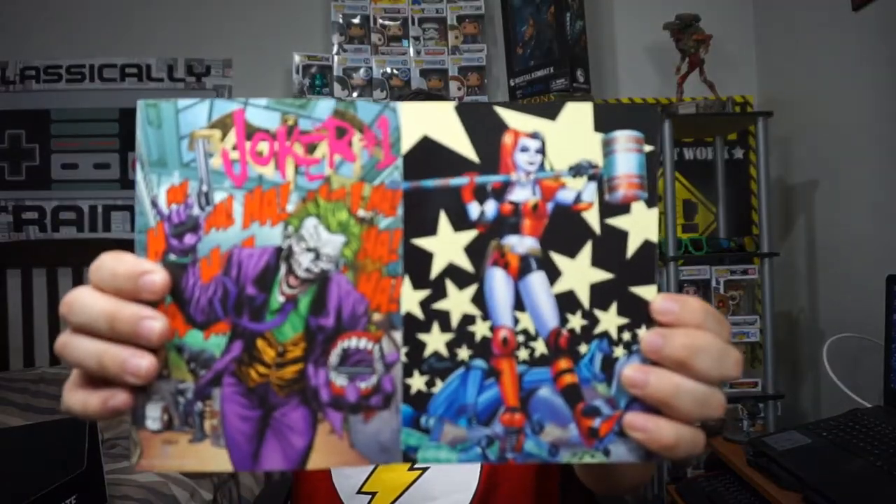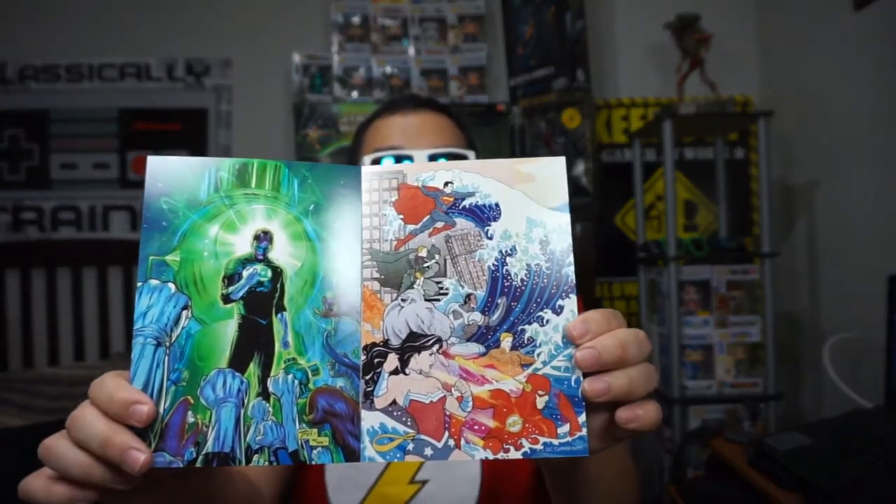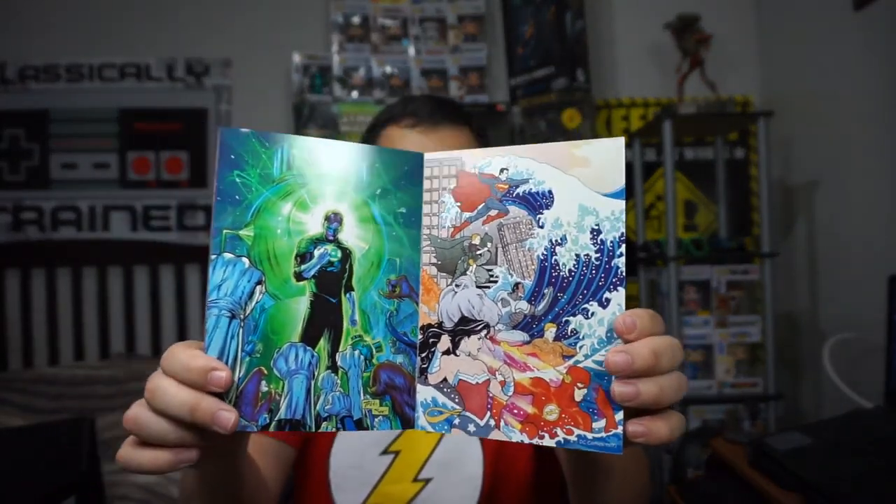Let's see what our next item is. We got ourselves the DC Comics poster collection. If you don't know what it is, it's not a comic but it's a collection of posters, and it has the New 52. Here's Batman, there's the Joker and Harley Quinn, there's Green Lantern on the side, and the Justice League on the other side. I will give the poster collection 4.5 stars — it's not too bad, and it is fun to see what's inside.